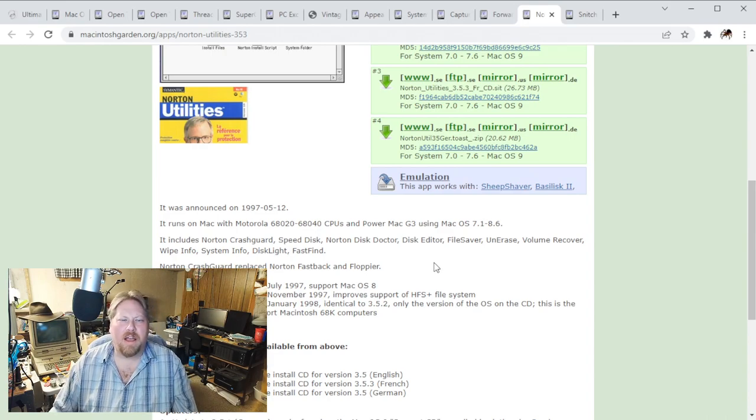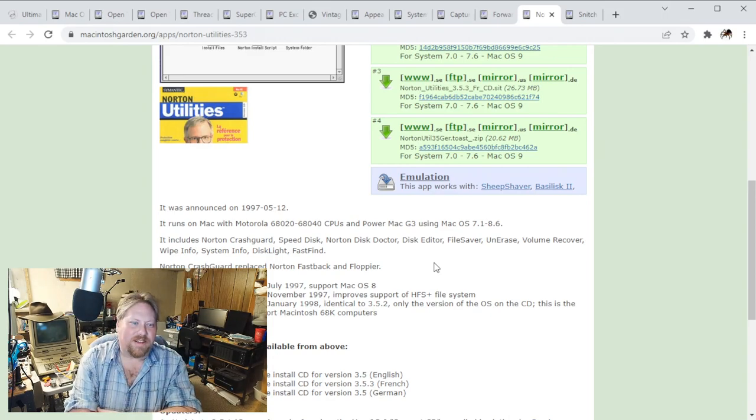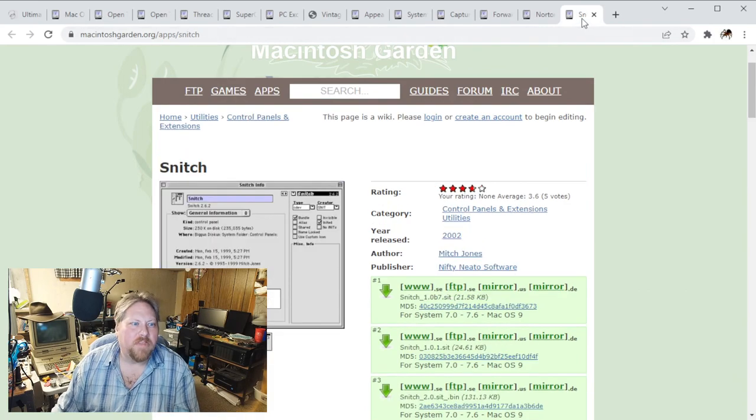Speed Disk from memory allows you to do file copies in the background, which is sometimes pretty handy, especially on 7.1, because you're sitting there forever waiting on a file copy - it'd be nice to be able to do some other stuff at the same time. Disk Light is that extension that gives you the little thing up in the corner. I know Lacey and a lot of companies used to do that back in the day, but I think the Norton one allows you to do a little bit of customization. And here is Snitch - what Snitch allows you to do is get information on the fly through a control panel rather than use a program like Creator Changer.